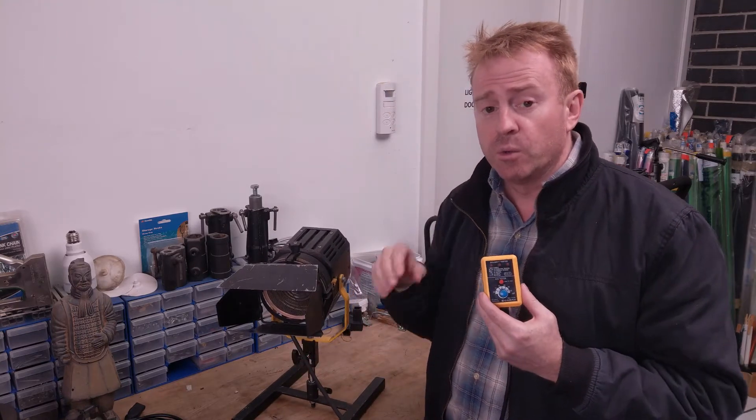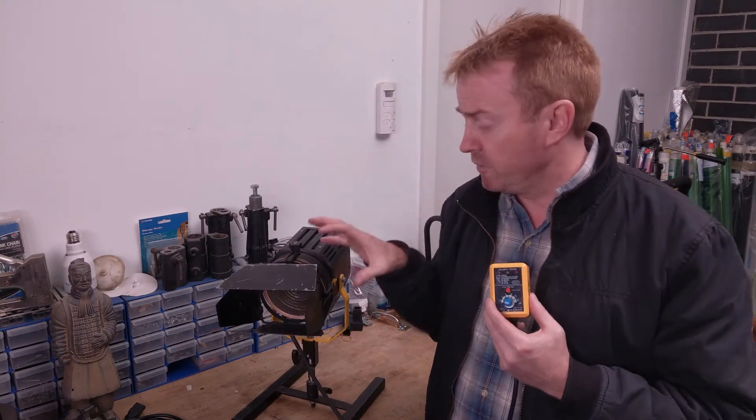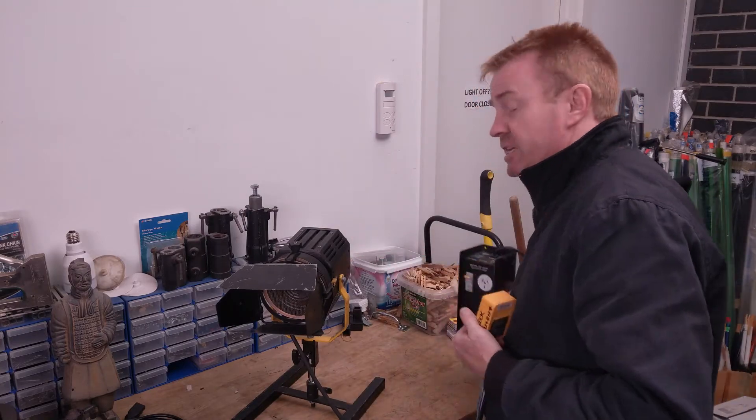Now here's my question for you. Would the safety switch have worked if the light was plugged into a dimmer?